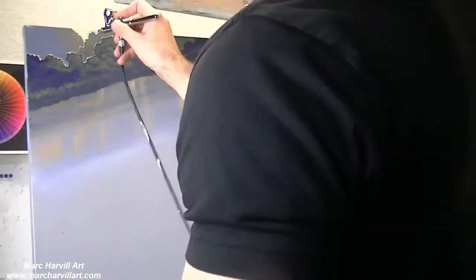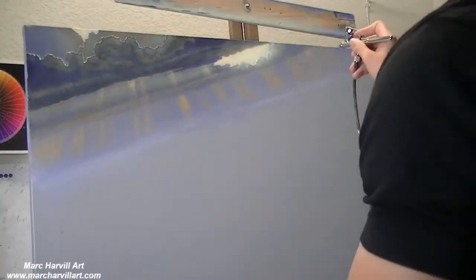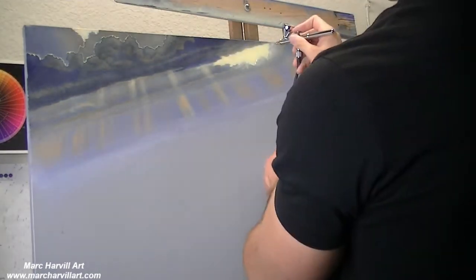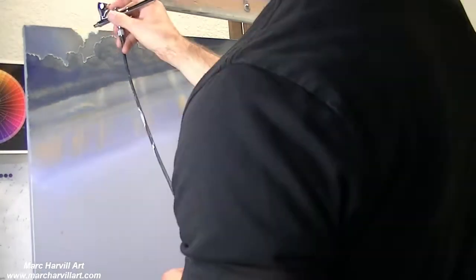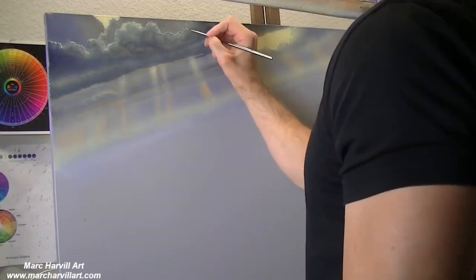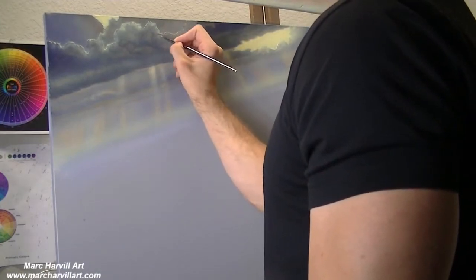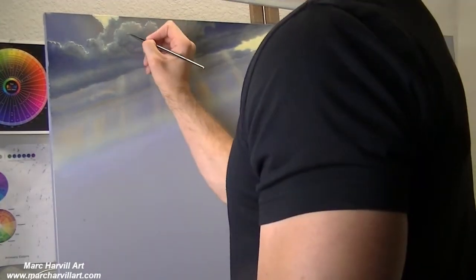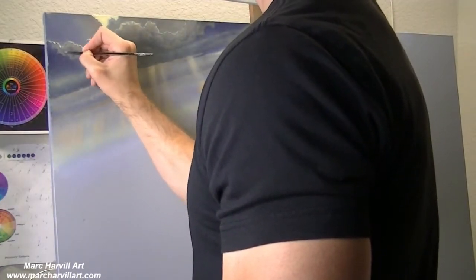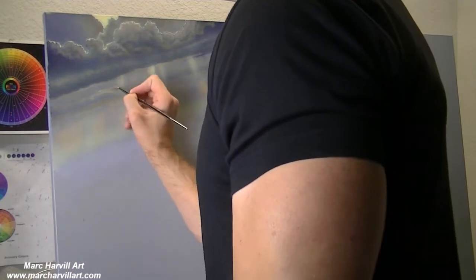I come back now with the airbrush. I've mixed titanium white and a little bit of ultramarine blue to create a nice soft pale white color, and I've also remixed in a little more yellow for a soft pale yellow color. This is an acrylic airbrush — there are oil airbrushes and acrylic airbrushes, but this one is acrylic. Now that I've come through and softened those clouds, I'm just adding a little more detail and refining.